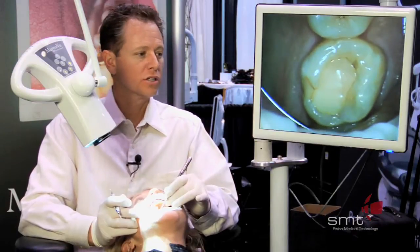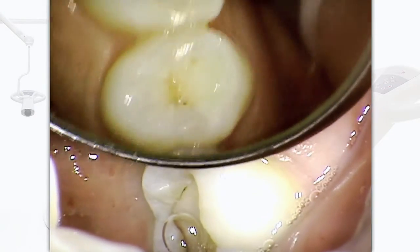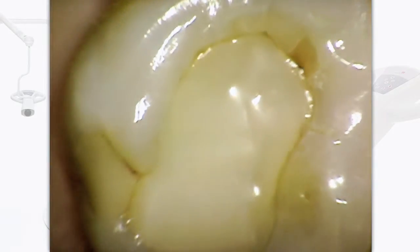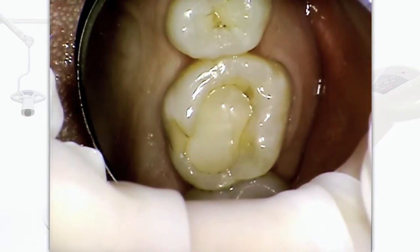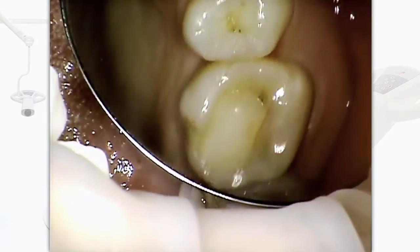Now I'm going to show you how the Dentaloscope 2D looks when we're working on an actual patient. You can see how much more alive the teeth are. You're able to see old fillings. You're able to zoom in and zoom out. You see so much detail that you normally wouldn't be able to see, and we can do the entire quadrant real easily.